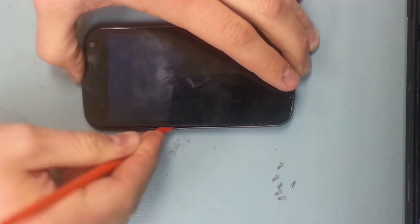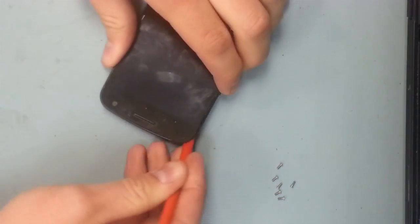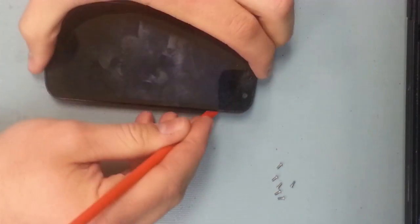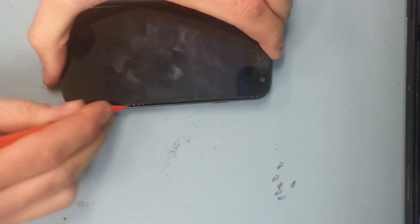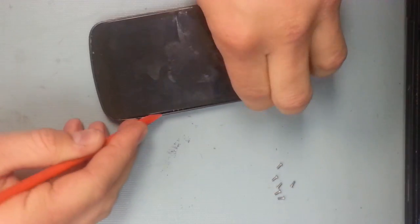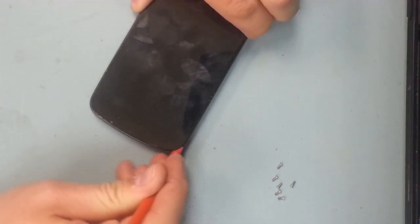Once those six screws are out, just take your pry tool and slide around the outside of the screen. There are a few snaps on either side of the phone as well as on the top and the bottom, and once those are released the screen lifts out of the back casing.